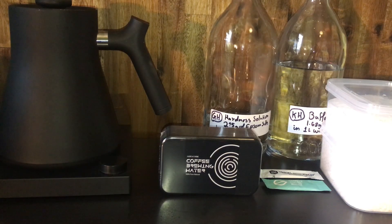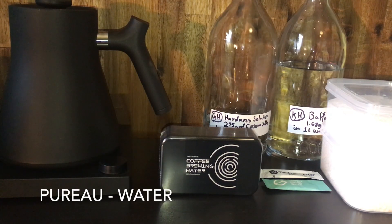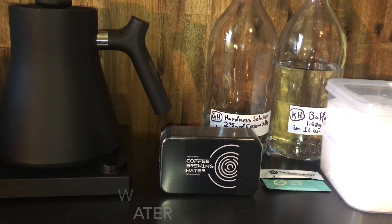You have a couple of options — two main routes you can go down. I recommend buying some pure water, so that's distilled or deionized water. There's a brand called Pureau water; they don't have any mineral content and it's stripped back as far as you can go, and then you basically introduce your own minerals to it.